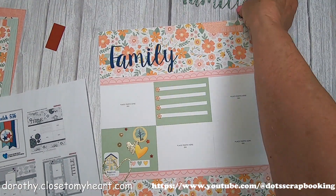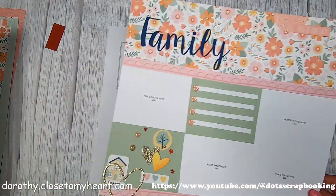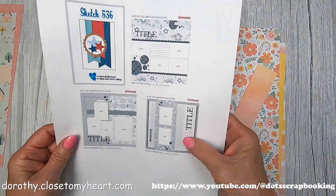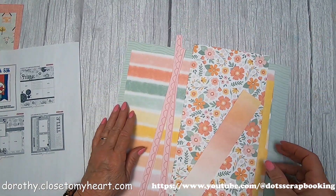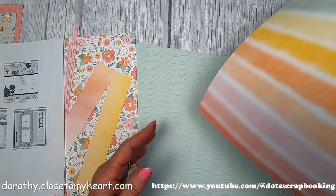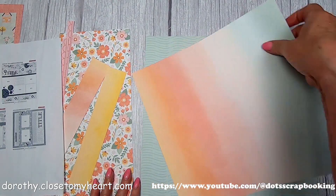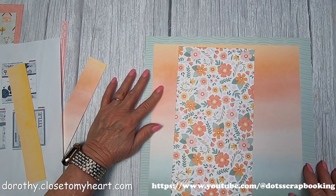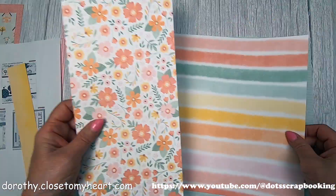Now we're going to the June Sketchy Challenge, so I'm going to set August aside. These are all the Memory Lane papers - so pretty! I was going to use the striped side, but I think I'm going to use the watercolor-ish side. I just love that.